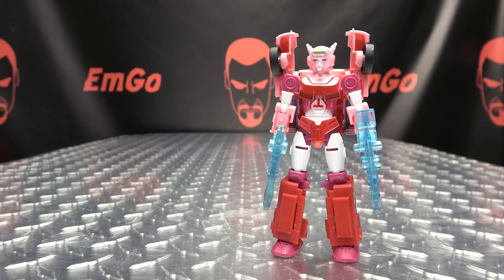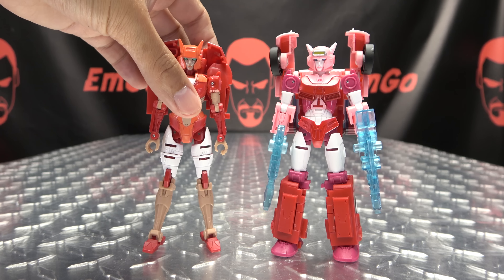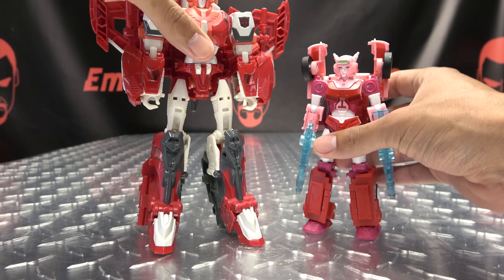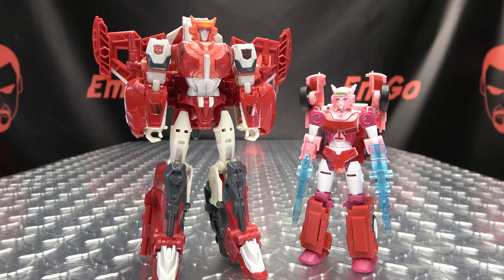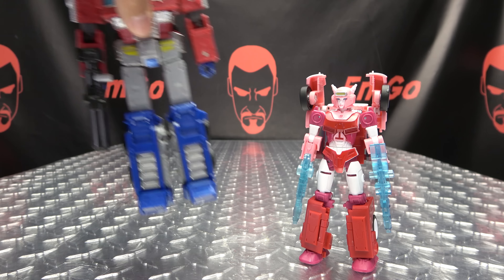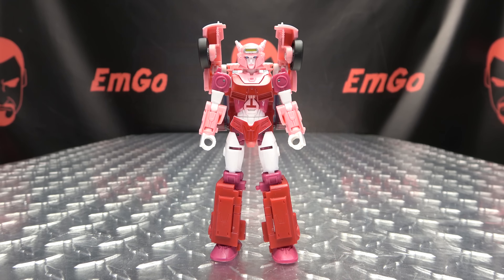For comparison, here she is with RC, the Netflix Alita One, the Power of the Primes Alita One — this is the Rhea Ripley version of Alita One — and last but not least, here she is with Earthrise Prime. Don't they make a cute couple? So that is basically it for the robot mode — let's get down to transformation.